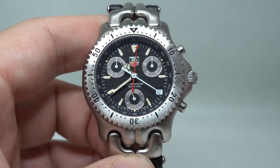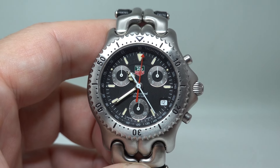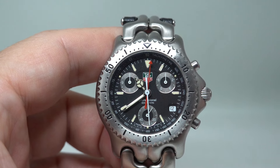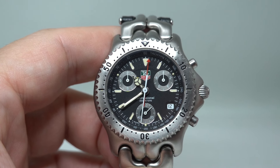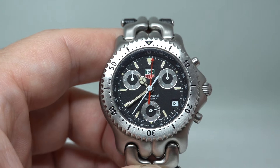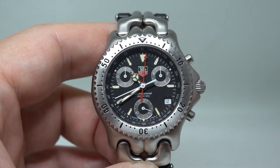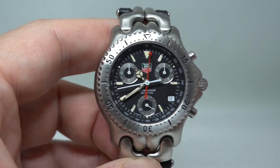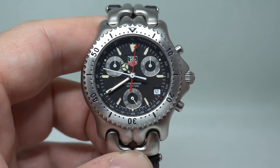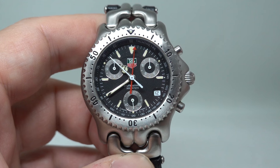If you want a blue Tag Heuer 1000, you would pay double the price for that — even if it's a three-handed quartz watch — compared to what you'd pay for the SEL chronograph. It's just the market; it's just what people want. If you want this, then it can't be a bad time to buy it while the rest of the market is still trying to catch up with you.